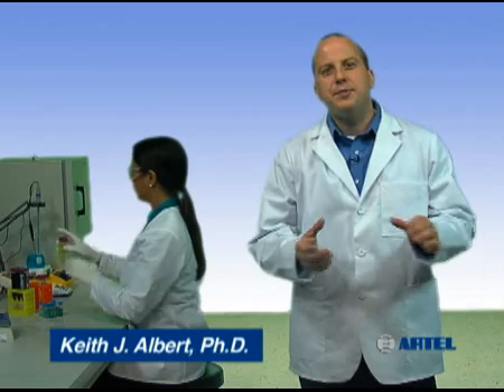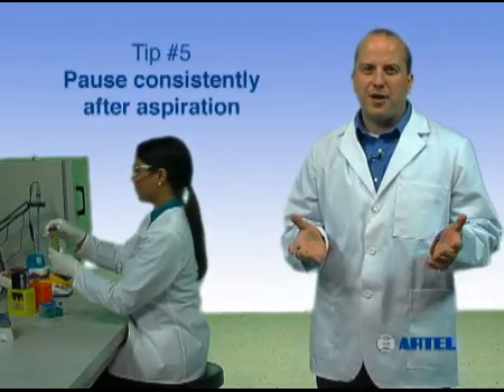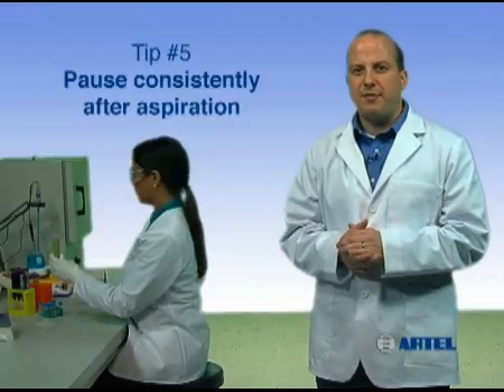Knowing how to properly use a pipet will help you obtain better liquid handling quality in your lab. Pipetting tip number five: pause consistently after aspiration.